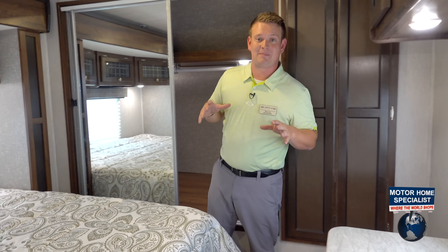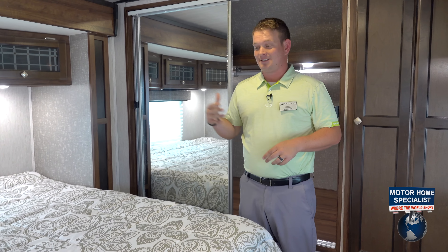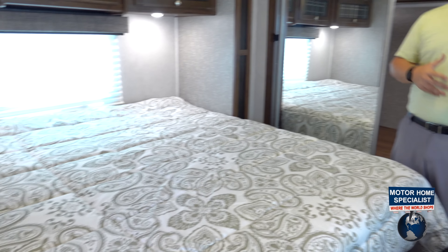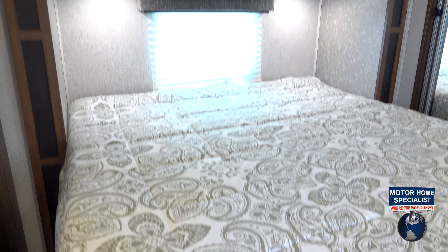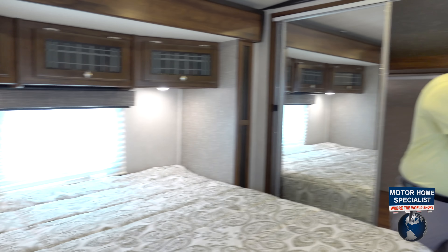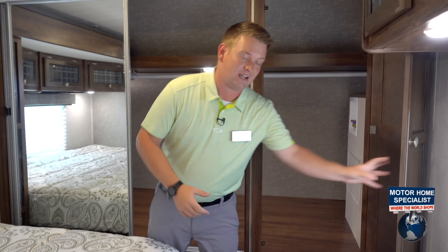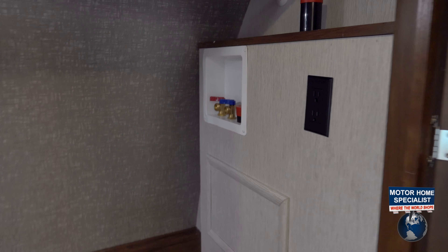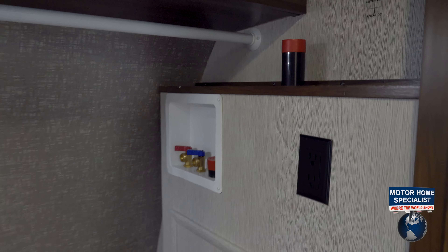This here is truly a master bedroom for a travel trailer — it's the only Heartland Wilderness travel trailer that has a king-sized bed. A travel trailer with a king-sized bed is not very common. Another major feature and hot point for this travel trailer is our washer dryer prep. You've got your washer dryer prep in this huge storage cabinet wardrobe up here.